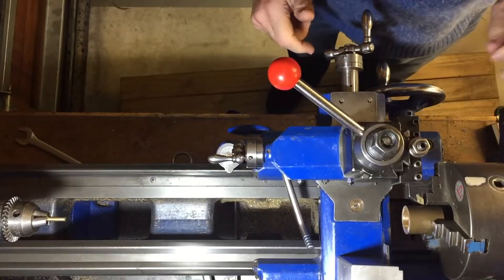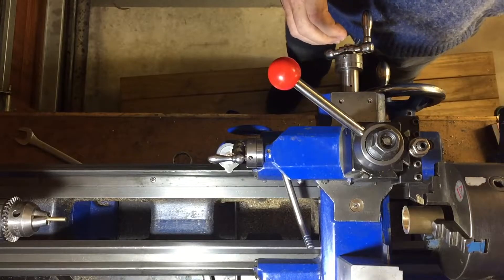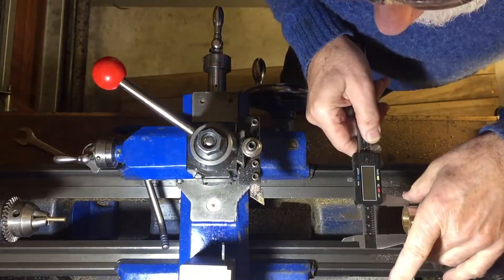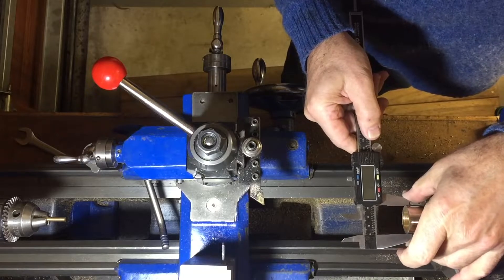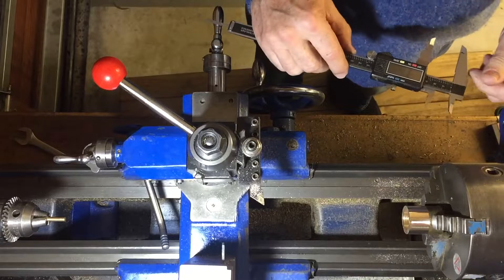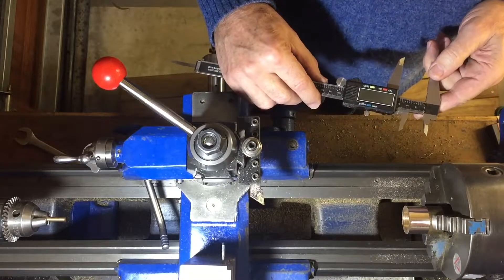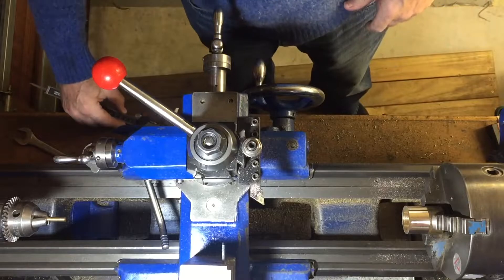I'm going to demonstrate how we handle backlash. I've got a piece of metal here — I'll just trim a bit off first. It's measuring 31.39 to 31.43, so let's say I want to take it down to 31.00. That means taking off about 0.44, which means taking off 0.22 on each side, so we want to advance 0.22.